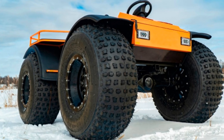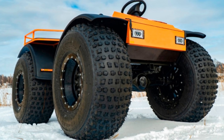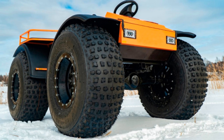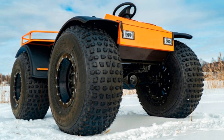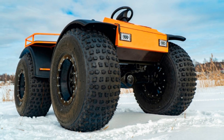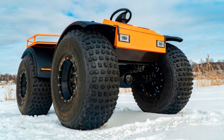The length of the all-terrain vehicle does not exceed three meters. The width is two meters. On land, the GID is capable of speeds up to 45 kilometers per hour. On water, three to five kilometers per hour.